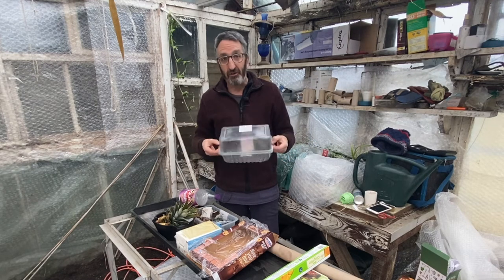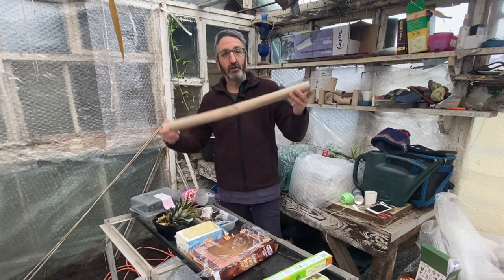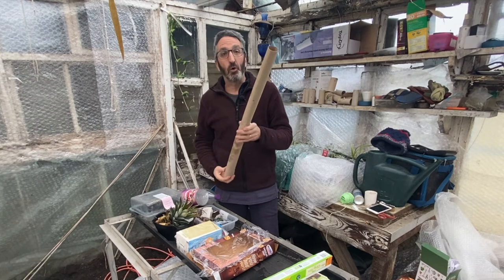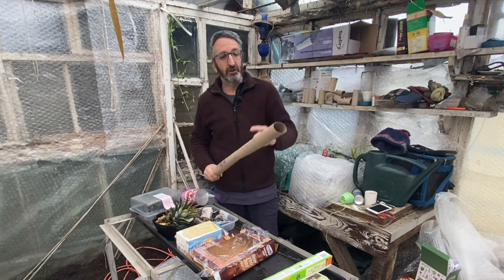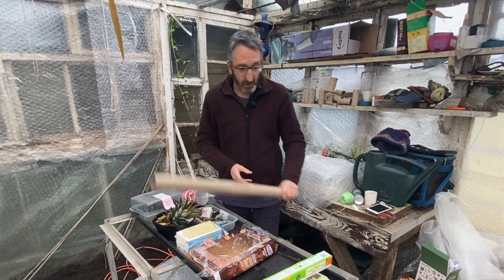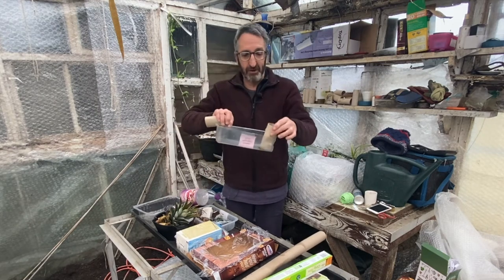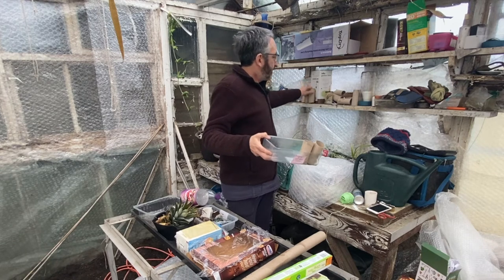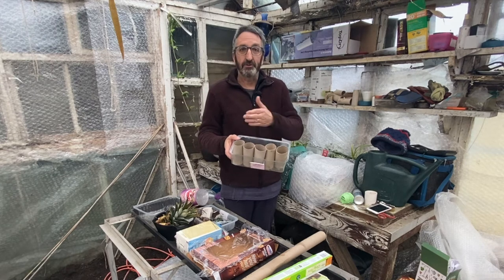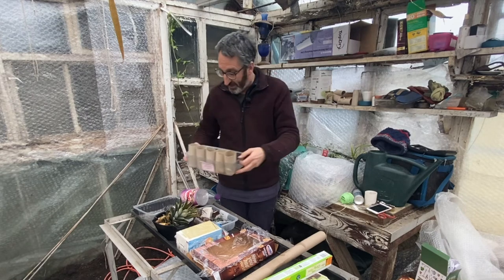Use everything you've got around the house. We've just had Christmas — look at that, how many pots can we make out of that! This is an old wrapping paper tube — cut it down the middle so you can cut that into sections, and there you have your own pots. You can pop them into plastic trays all the way around and they'll just hold there. You don't necessarily need to put anything at the bottom, although you can seal the bottoms up.